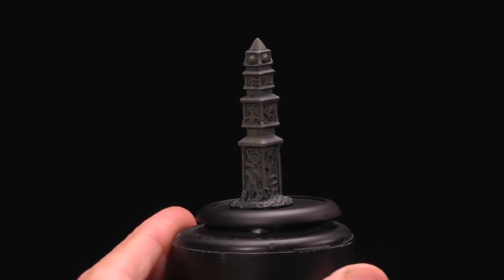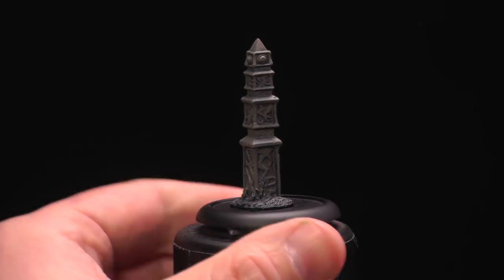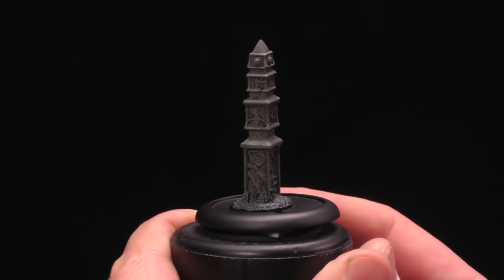I've base coated our sentry stone in a nice heavy coat of Bastion Gray, just kind of dry brushed over top.